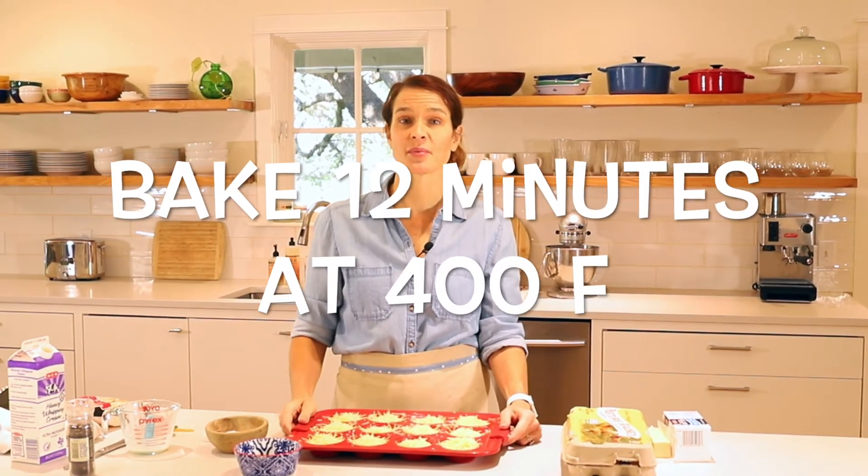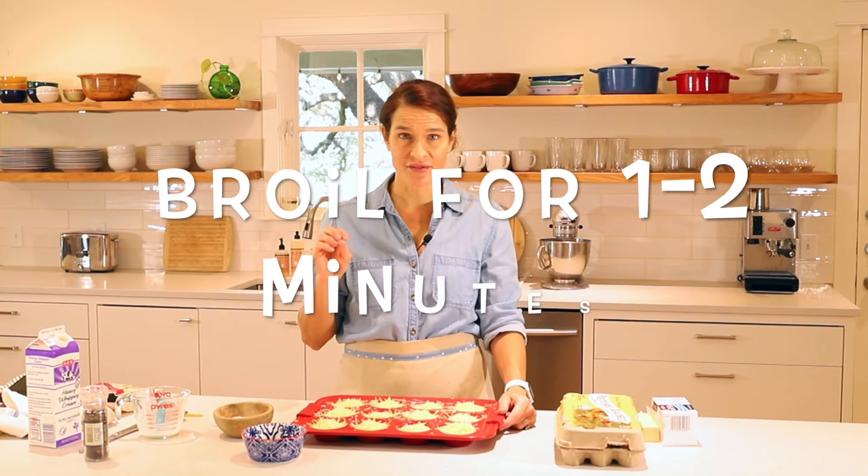Now these are ready to go in the oven. We're going to put them in at 400 degrees for about 12 minutes. Then we'll switch the oven to broil and broil the tops for about one to two minutes.